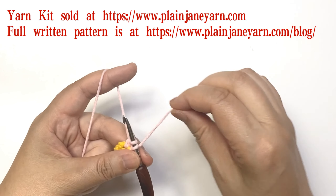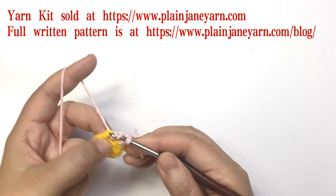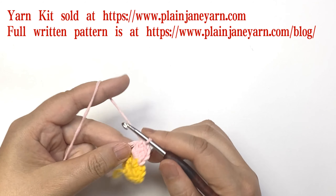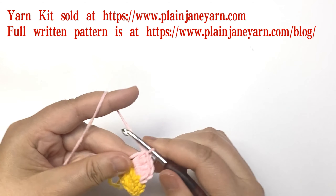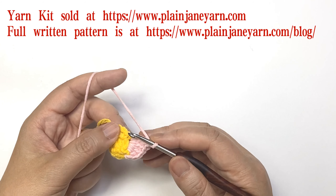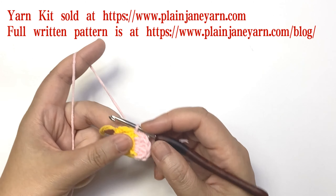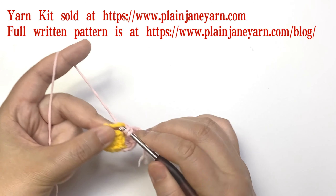I usually weave in the yarn like this. After we make four double crochets we make one chain, and then we make a slip stitch on the next single crochet stitch.